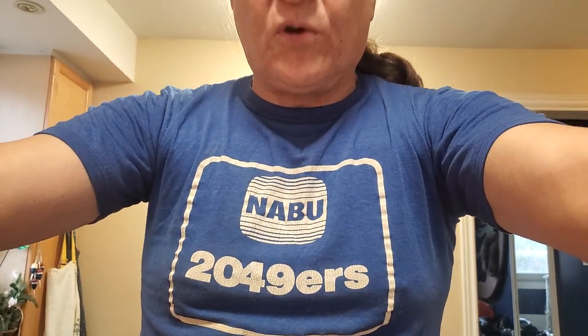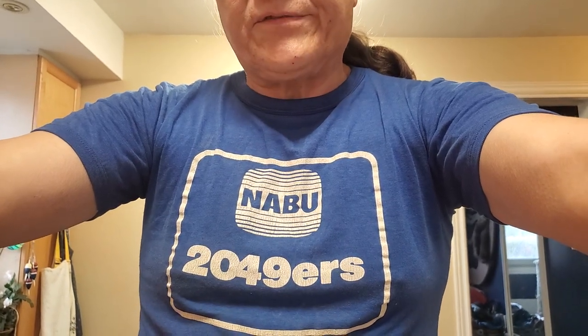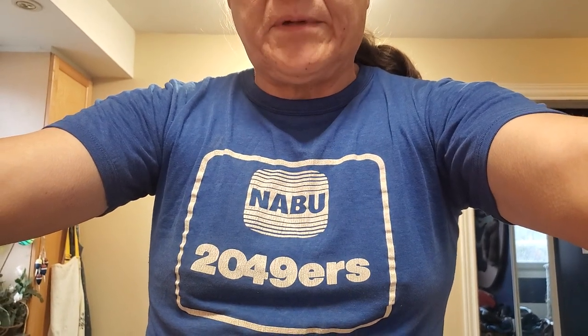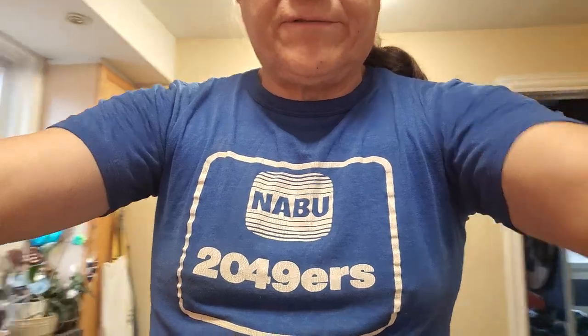Hey everyone, it's Leo again. I'm going to be showing you a couple different things today, mostly for the guys that are doing the reconstruction of the floppy and the hard drive and other peripherals, but I'm also going to show you a NABU adapter because I don't think anybody else has shown them and I happen to have one. So I'm going to get right to it and flip around.